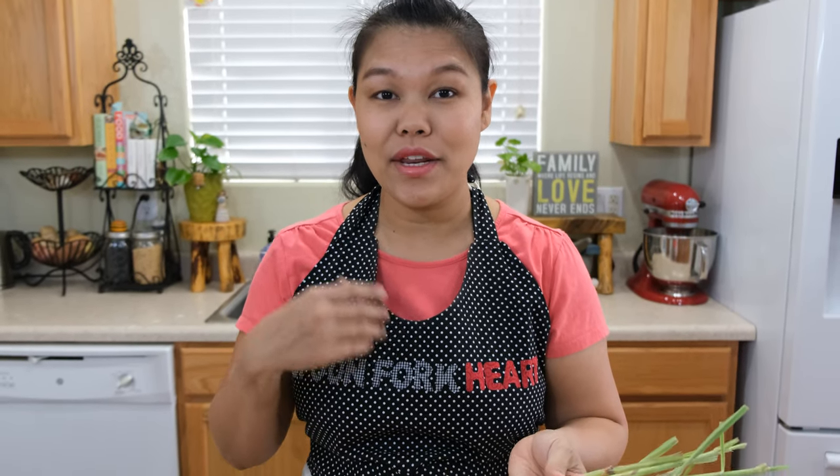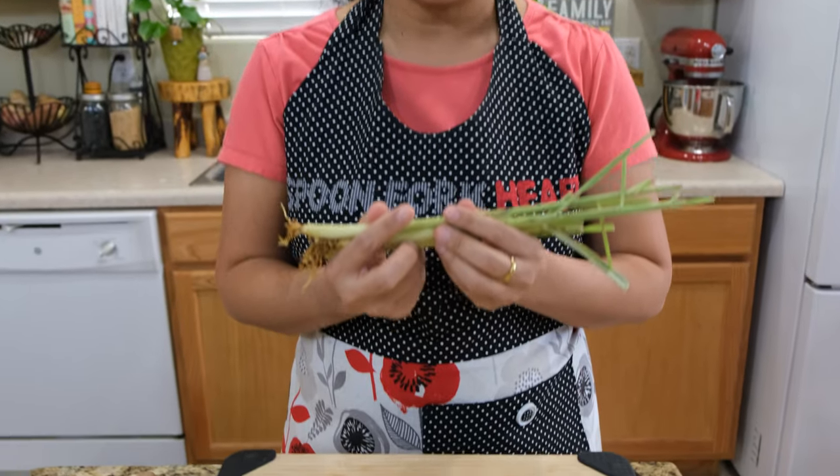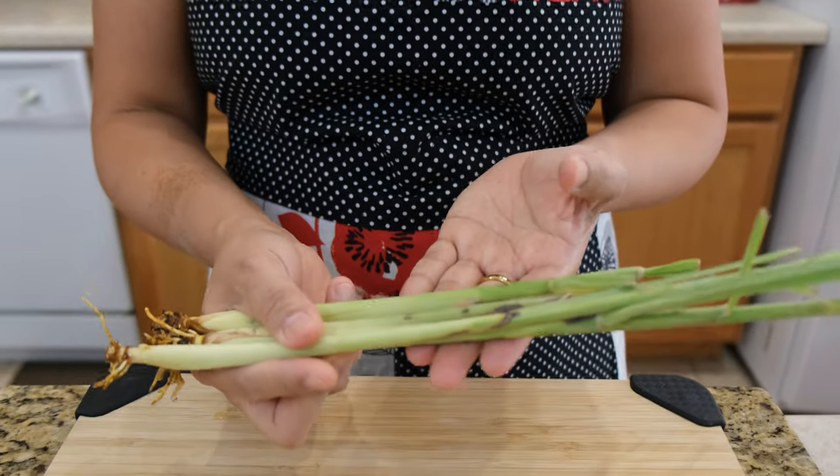I promised you in the last episode I'm going to show you how to make Tom Yam Gung in the creamy style, and I know a lot of people favor it — the same as the last episode with Tom Yam Gung Nam Sai.